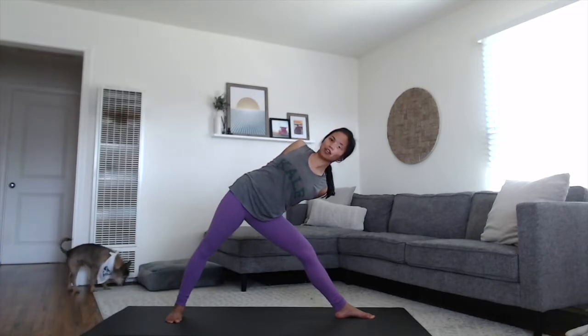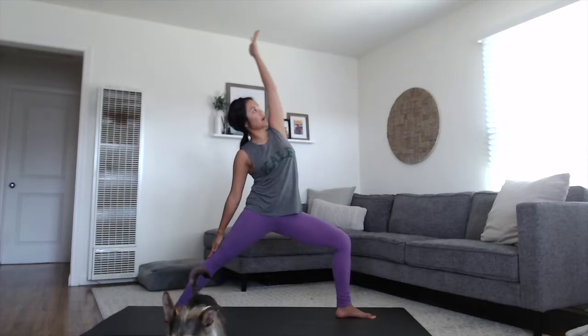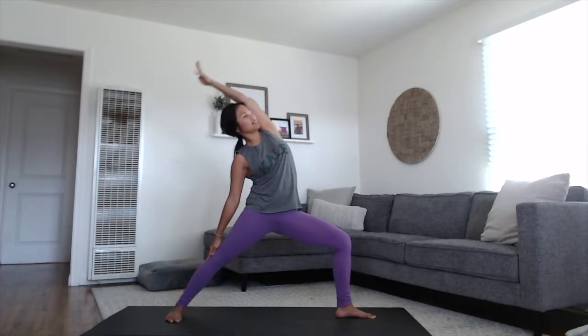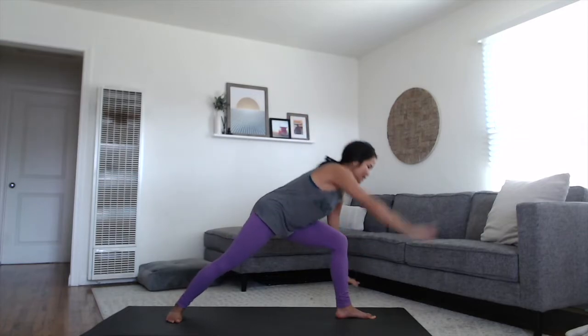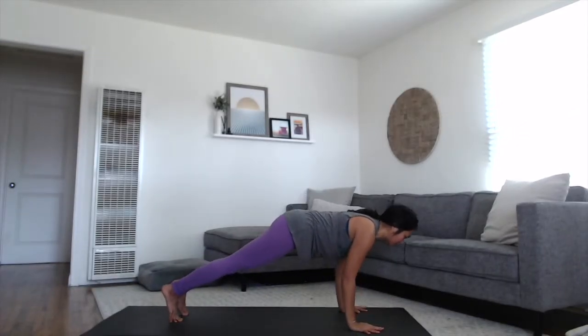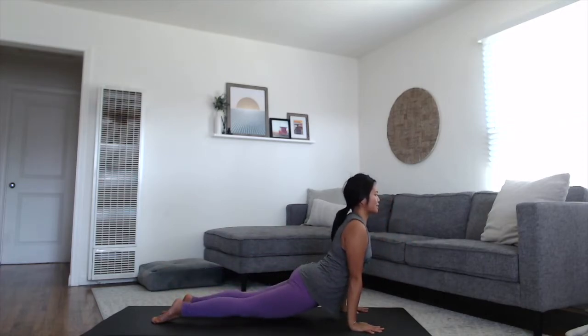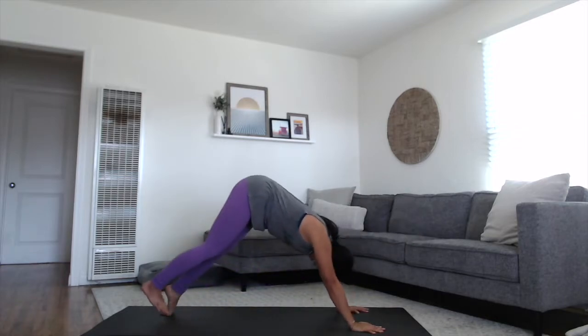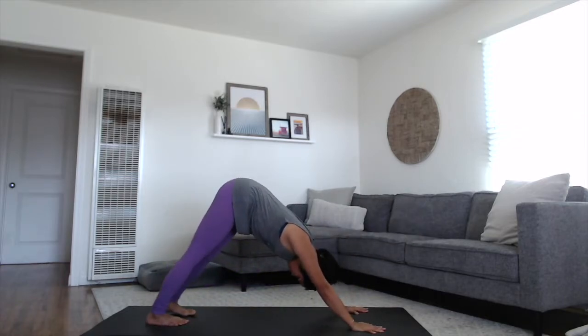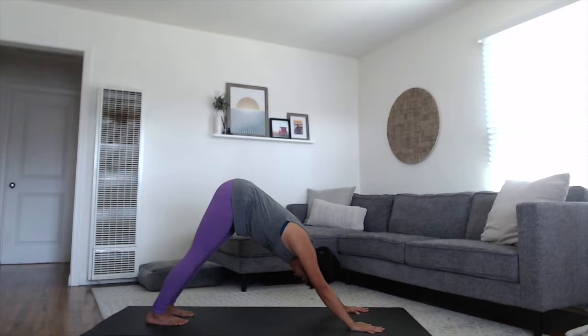If you have the fingers interlaced, let that release. Softly bend into your left knee. Circle your chest and arms all the way back to reverse warrior. Take your hands back down to your mat with your exhale. Step back to plank position. Slowly lower chaturanga. Press the earth away. Inhale, open up through the chest. Exhale, lift the hips up and back to your downward dog. Take a full breath in through the nose and sigh it out through the mouth. Let it go.